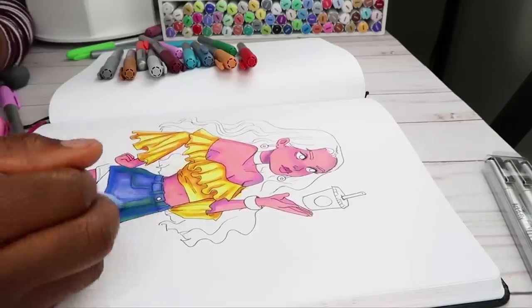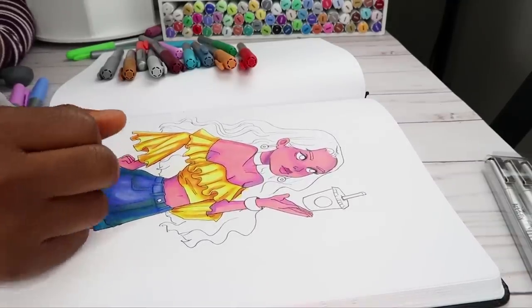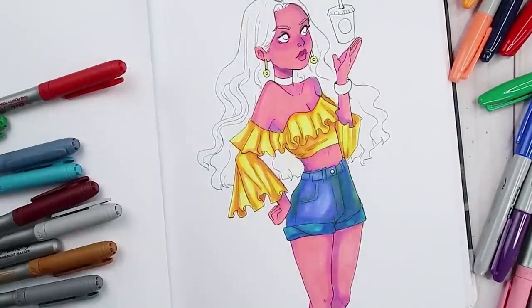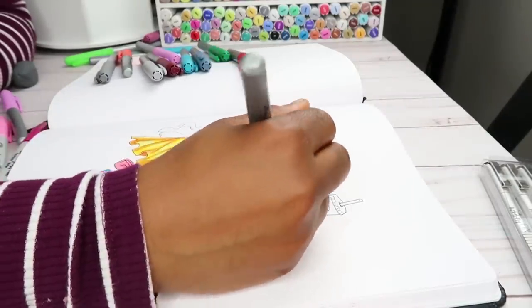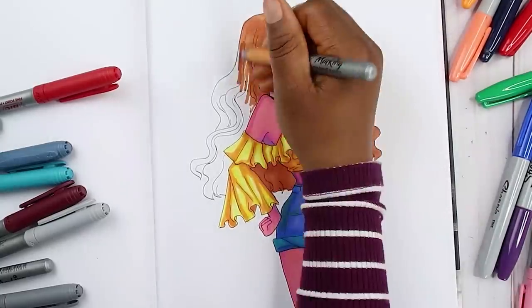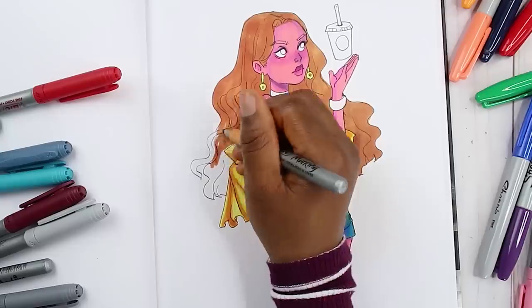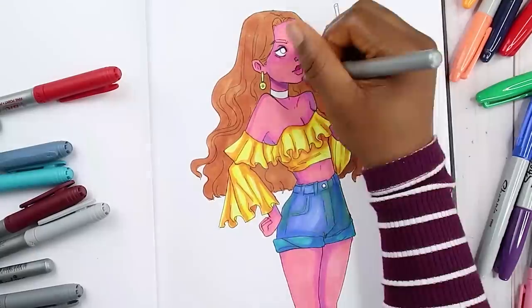The character totally looks like such a mean girl — her pose and her face are just like she's not having it. Maybe she hasn't had her coffee yet, or maybe it doesn't even taste good and that's why she's tossing it. I kind of wanted a happy, summery vibe, which is why I gave her a summery outfit — summer is my favorite season ever. Bring the heat, bring the sweat, I'm here for it!